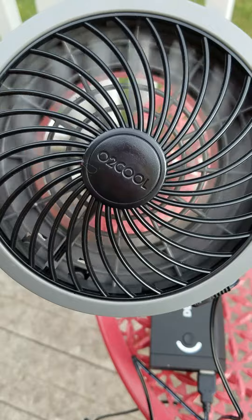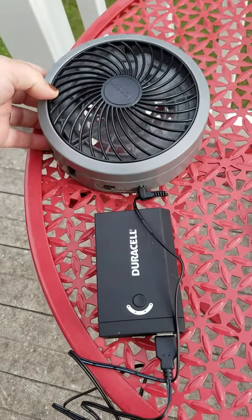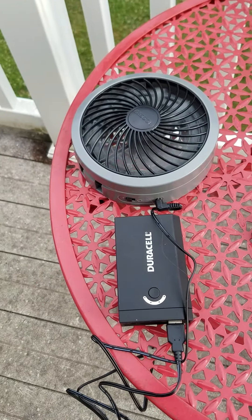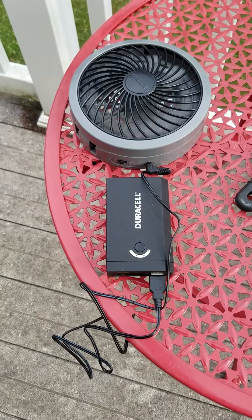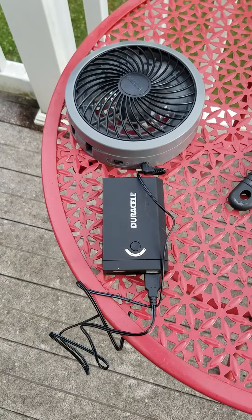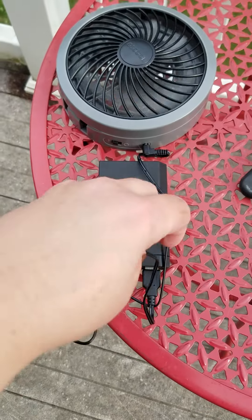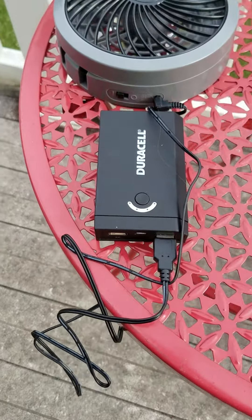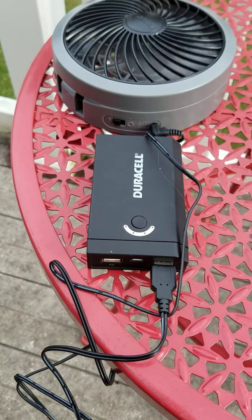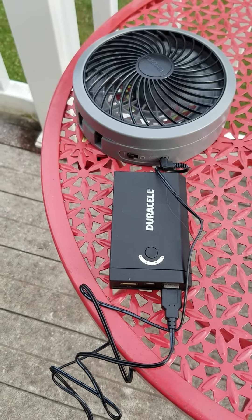It's much easier than having to change four D-cell batteries, which are quite expensive — about ten dollars for four. So I'm going to stick with the power port. If I need to, I can either power my fan or charge my phone, and that sounds like a good acceptable alternative to me. Have a great day!